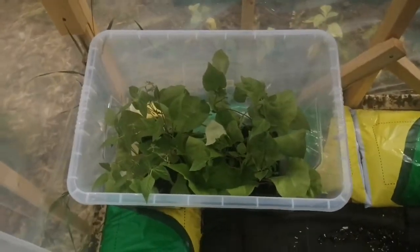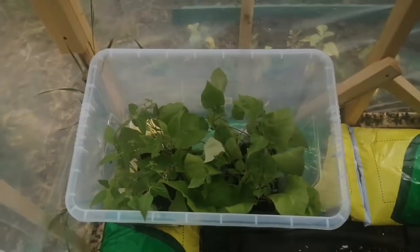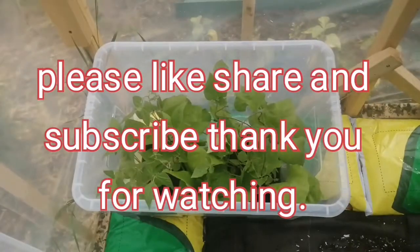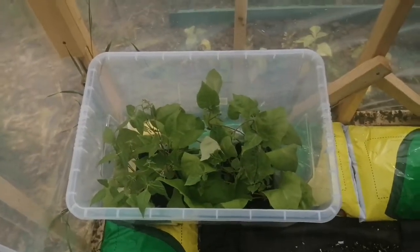It's just such a really quick, easy, cheap hack that I wanted to share with everyone. Don't forget to like, share, and subscribe, and I'll see you in my next vlog next week. Bye!